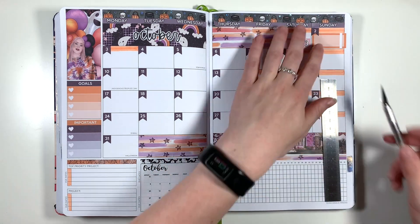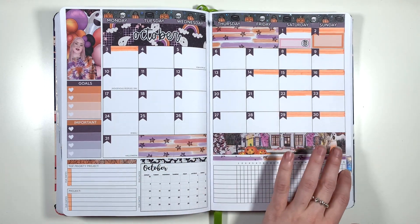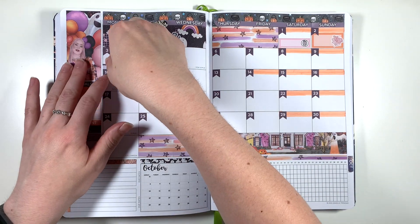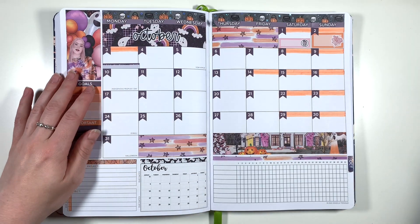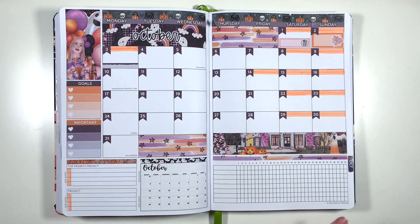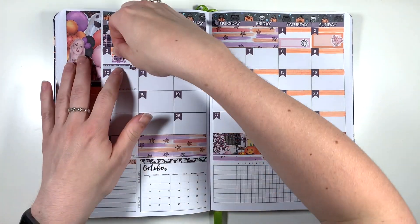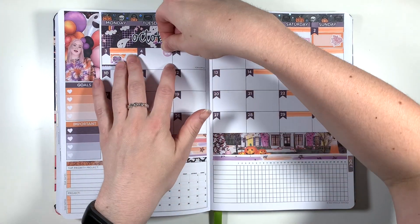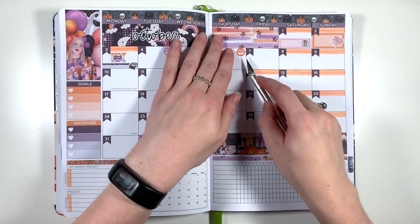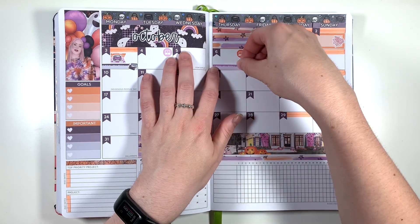That doesn't normally happen with me in monthly spreads and these Planner Face kits, but because this is one of the squished monthly spreads there's not a lot of space in any of these calendar boxes. Moving on to the third, I've cut up some of the appointment labels from this kit to use as bill stickers, as the slight reformat now means there are no bill stickers in these kits, so I'm just using half of an appointment label with a credit card doodle from Planner Face. I've then used a flag and a car doodle from the kit to mark in driving home from the forest, and I'm using my usual laptop icons to mark in working from home.